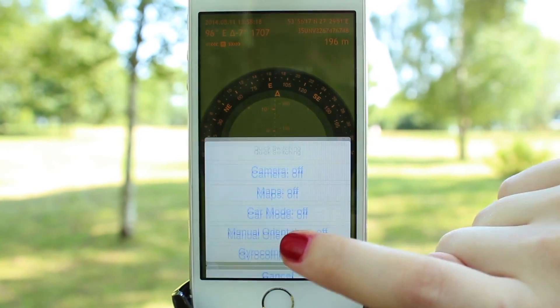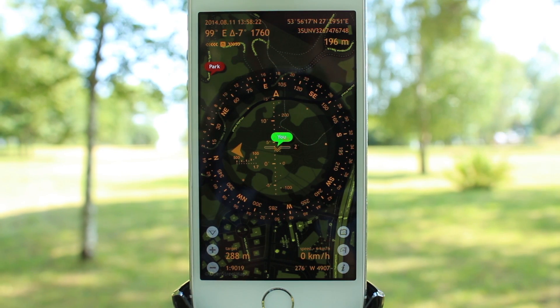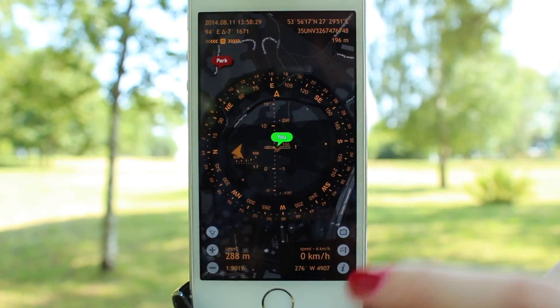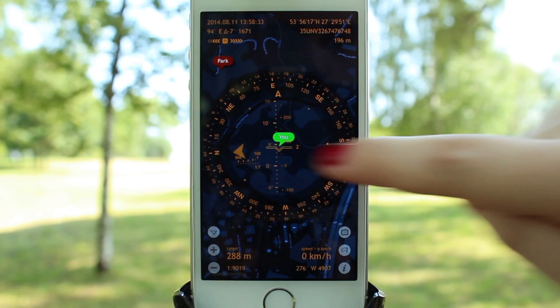If you turn the maps on, the information will be overlaid over the map type which you chose via Settings. At the moment we are using Open Cycle Map in its night mode. With swiping gestures, you can also change the background color and the color of the HUD elements.